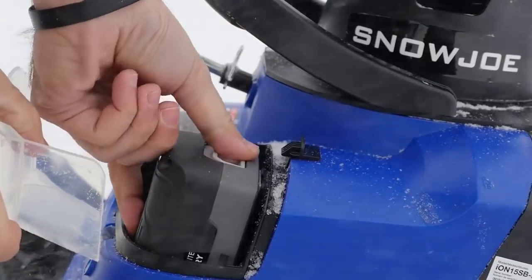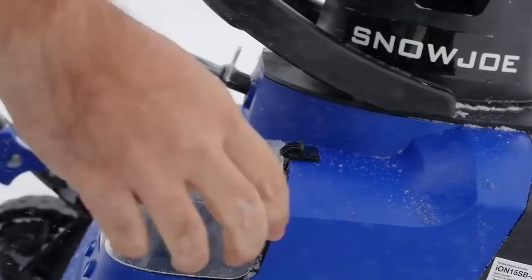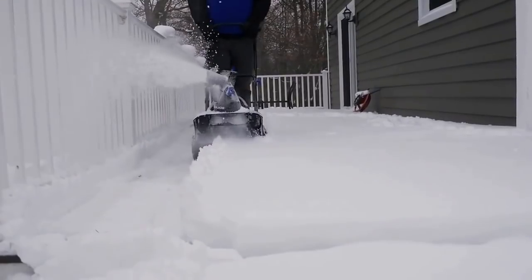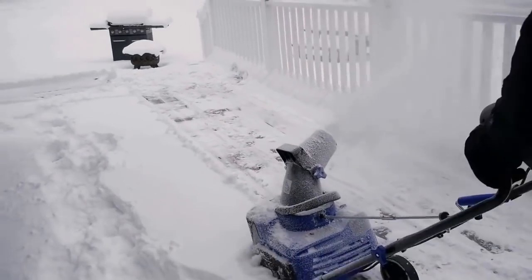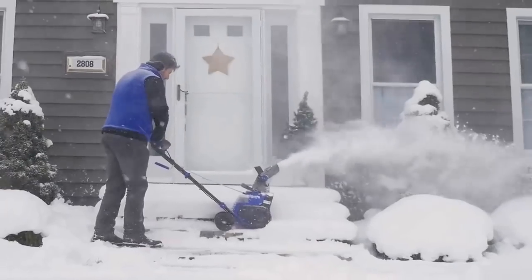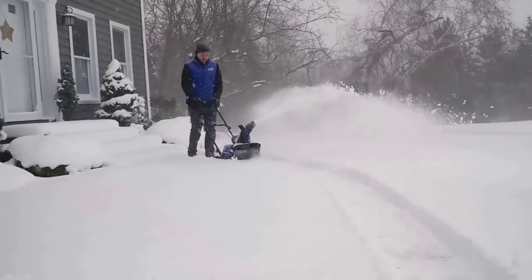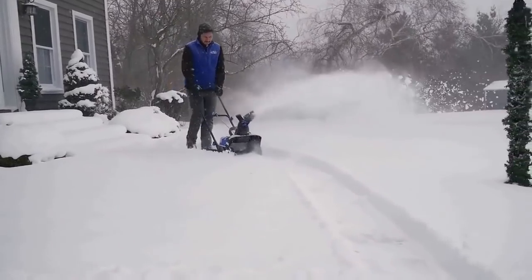ION operates on a fully rechargeable 40-volt EcoSharp lithium-ion battery that delivers up to 30 minutes of whisper-quiet, no-fade power for maximum performance and zero carbon emissions for cleaner air. ION is lightweight enough to easily maneuver, yet still packs a powerful punch, moving up to 441 pounds of snow per minute.